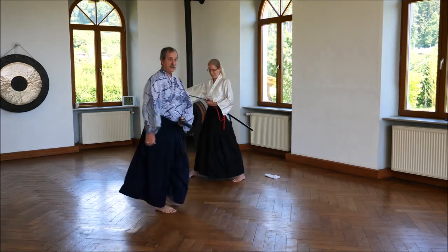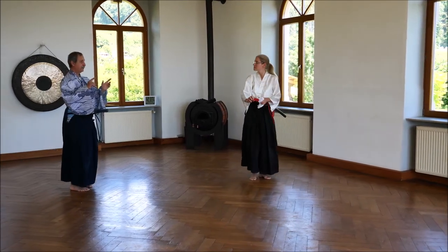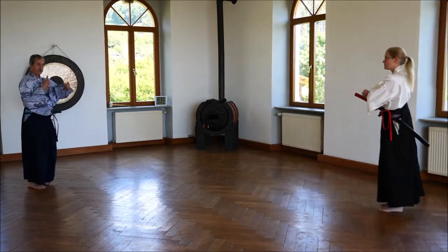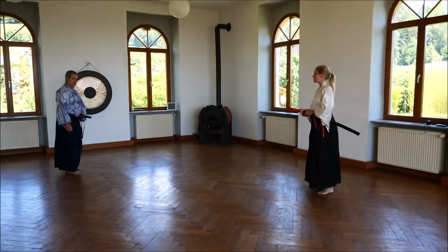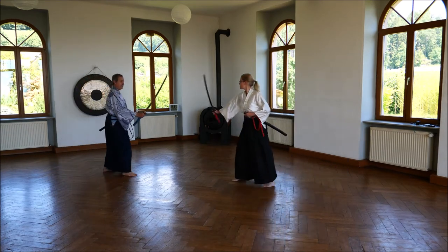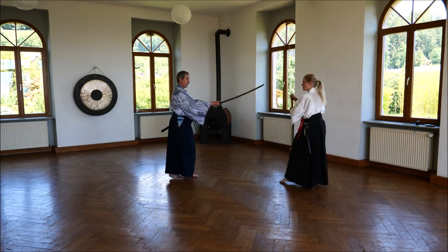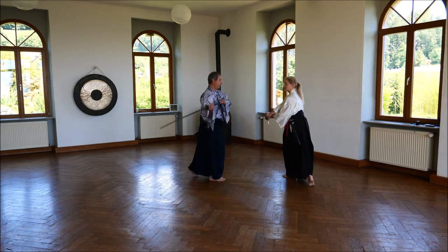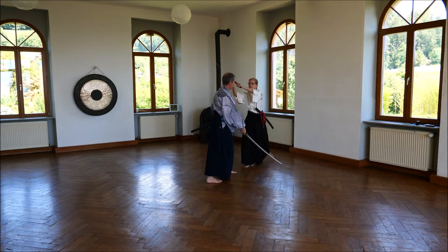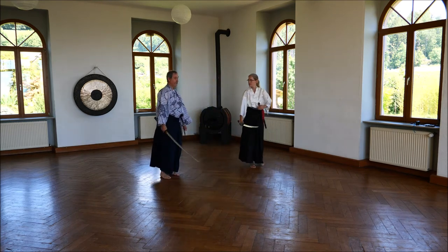That's our part. We have two situations — you have to run both sides, of course. Three steps forward: one, two, three. And she goes back. I threaten her. She goes to the side, throws my sword away, goes to the side. I turn and she kills me. And I go down. That's our first kata.